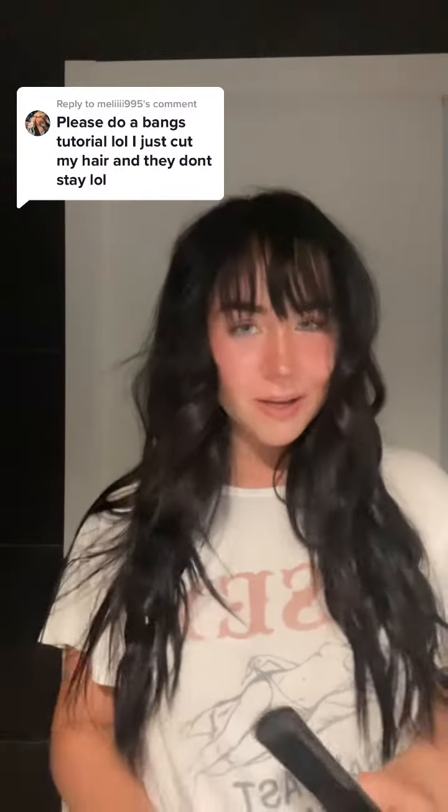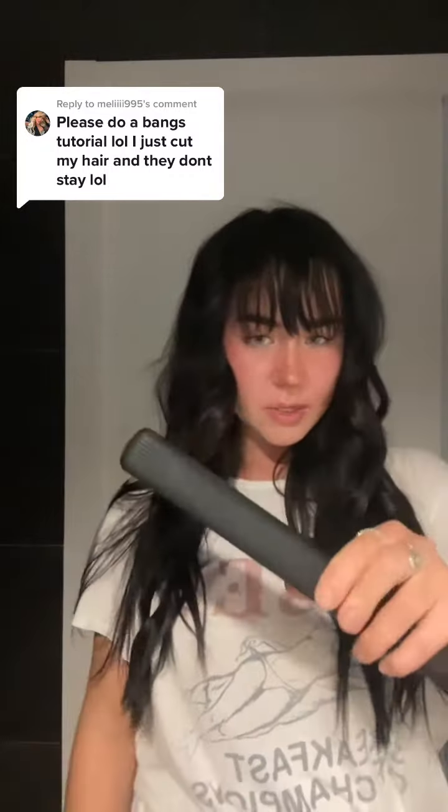Okay, this is about to be a very unprofessional bangs tutorial, but I hope it helps. I cut my own bangs, and then when I shower I just let them air dry. So this is them air dried. I'm going to use this little straightener.